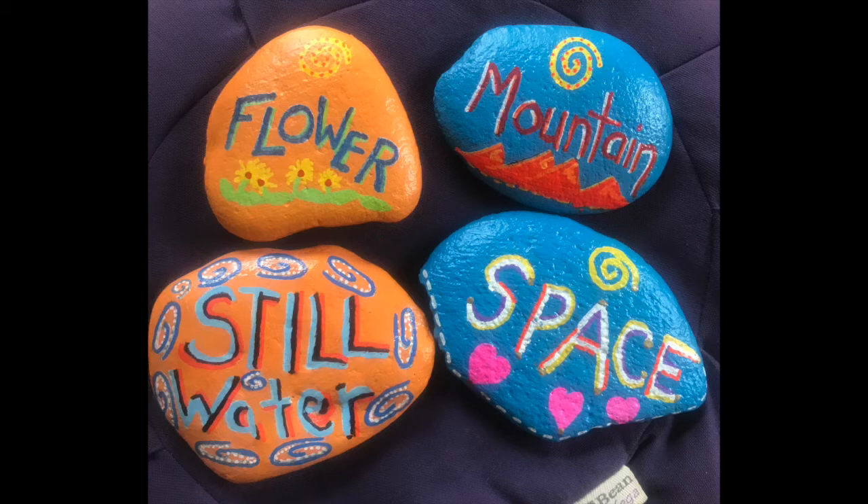The purpose of the pebble meditation is to use these stones to set four different intentions in our meditation.